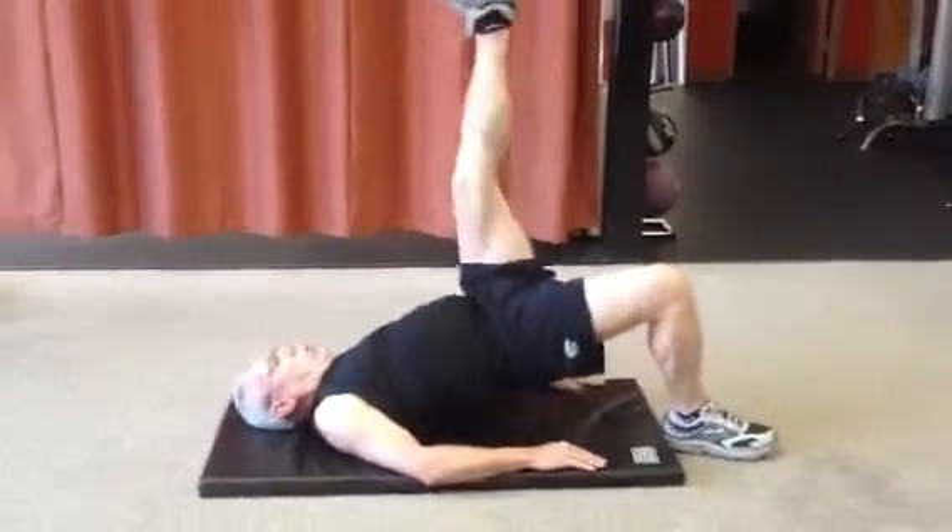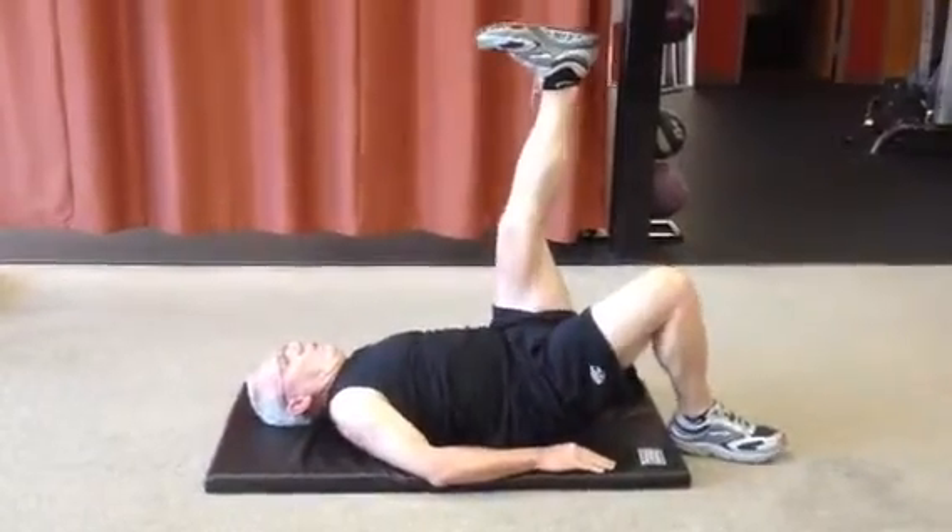Keep that ankle in line with the knee the entire time. Don't let the shoulders shrug, and you are good.